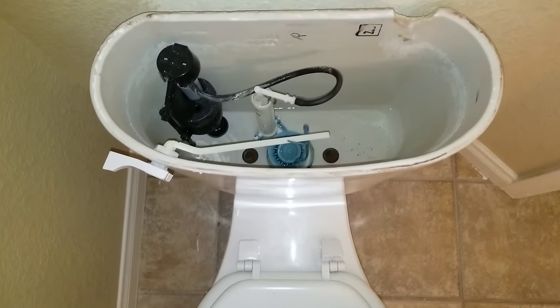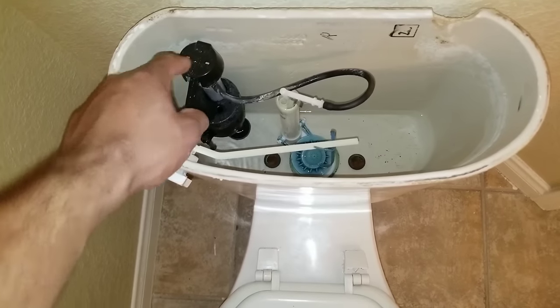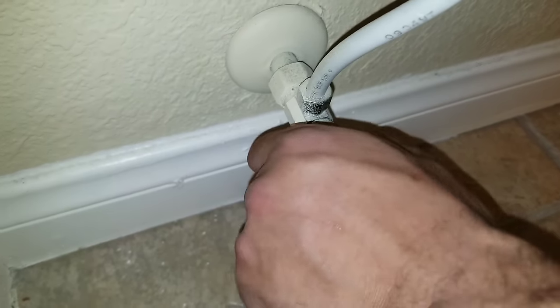If you're in a situation where your toilet is just taking forever to fill up, you're going to have to replace your fill valve. Turn off the water to your supply.